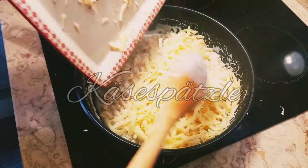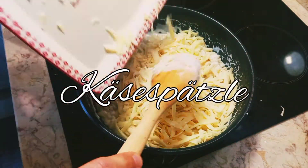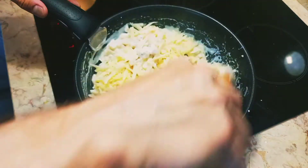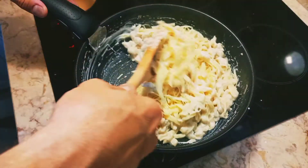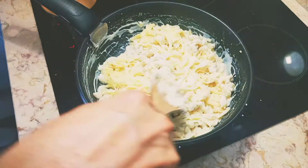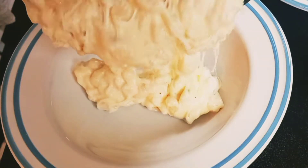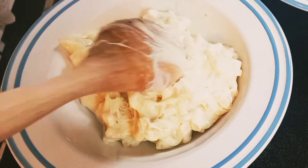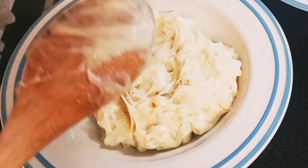Today I'd like to share with you a classic German recipe of Käserspätzle — a delicious recipe of homemade pasta with cheese and cream. It comes together very quickly; just follow this step-by-step recipe.